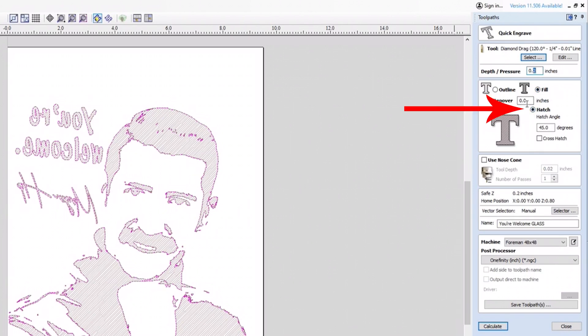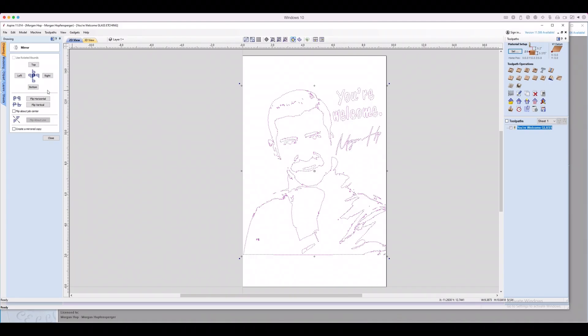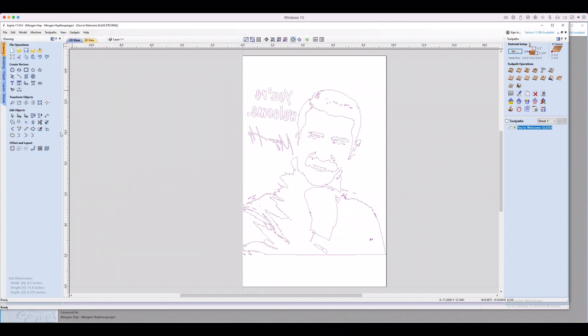The method used to fill the dark areas is just a hatch pattern, and you can set whatever angle you want for that. Now this part is totally optional, but if you want the front of your glass to be smooth and keep the etched part on the back, you'll need to mirror the design in your toolpathing software. I personally prefer the smooth side facing forward. As far as toolpathing goes, that's really all there is to it. The programming is super easy.